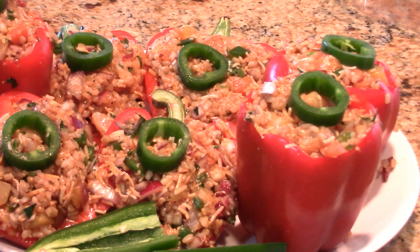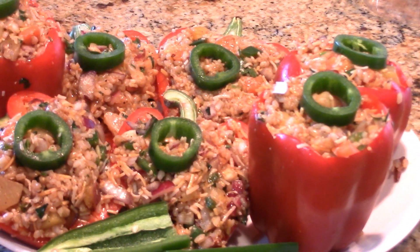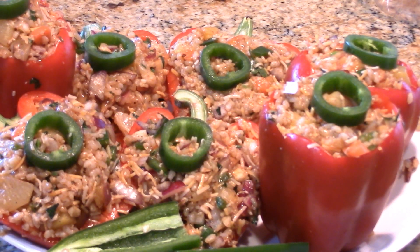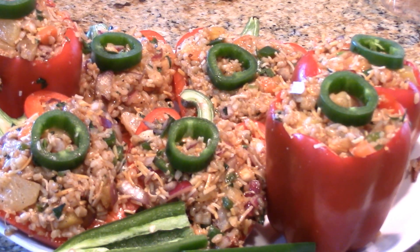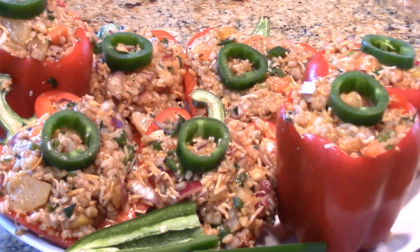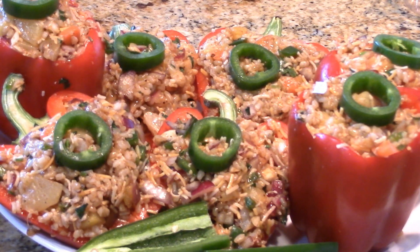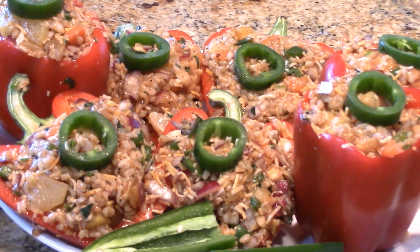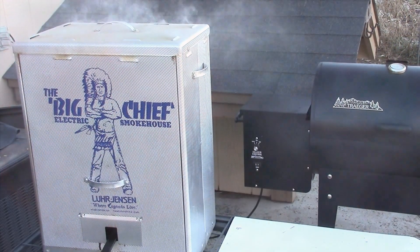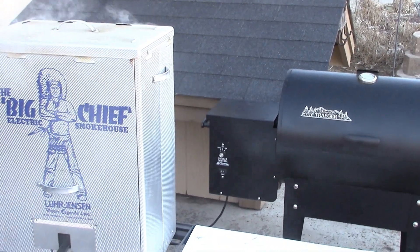I've got all of these stuffed — four halves and three whole smaller ones, seven total. I put a jalapeño ring on top so everyone knows it might be a little warm. I also have an extra jalapeño that I'll smoke on the grill as well. This is going to go low and slow on the Traeger on smoke setting for probably two hours. I don't blanch my peppers because I can't stand soggy peppers — I do them raw and have never had a complaint.